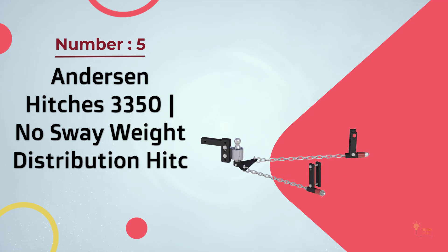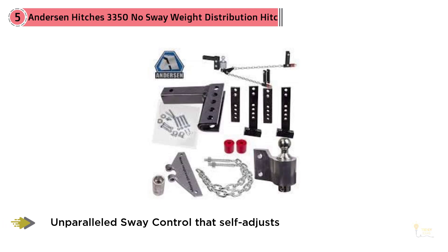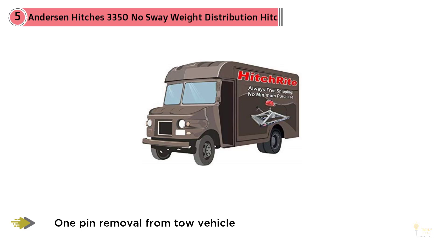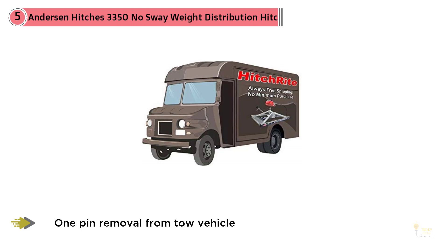Anderson Hitch's 3350 No-Sway Weight Distribution Hitch. The No-Sway Weight Distribution Hitch from Anderson Hitch is one of the best weight distribution hitches on sale today. This hitch differs from others that are of the round bar and trunnion bar type. It features chains and a damper in place of spring bars, which not only remedies trailer sway but also any trailer bouncing you may experience. You can also easily tighten or loosen the chains and damper with a nut. While a bit pricier than other similar hitches, this hitch has a superior design. For more details, click the link in the description. Thanks for watching the video.